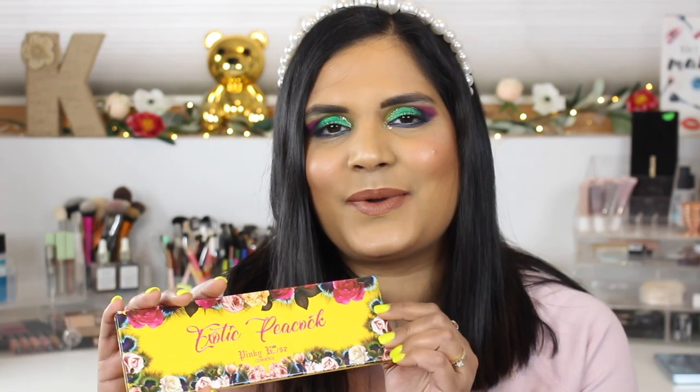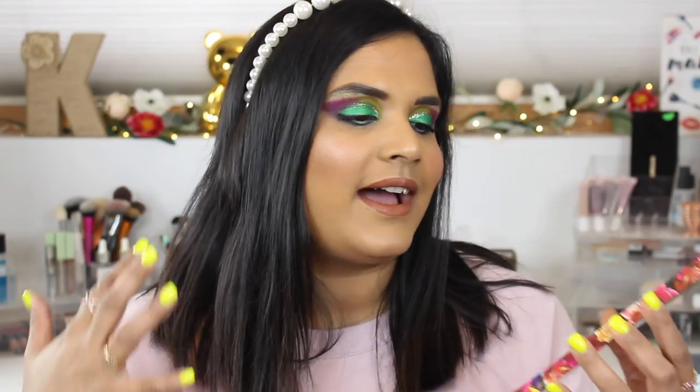Welcome back to my channel! Today I am playing with a palette that has been sitting in my collection for quite some time. I picked these up when they first launched and did a swatch party video, and then it kind of just sat there. I'm talking about the Exotic Peacock palette from Pinky Rose — this was a set of three and I just never used them. I was doing my eyeshadow palette collection video and I thought it's time to test this baby out.